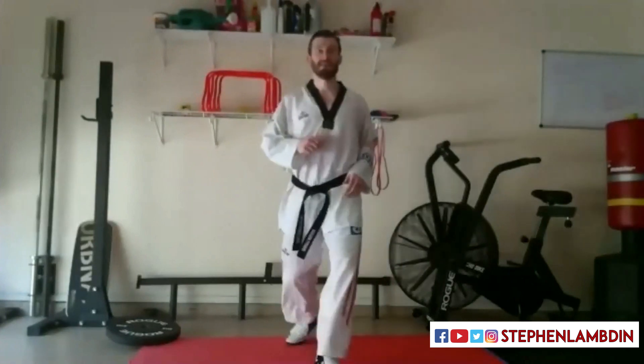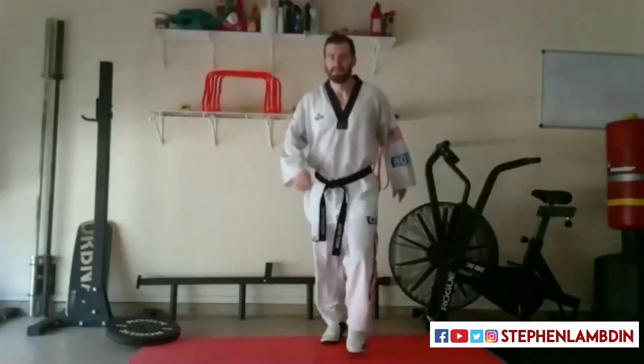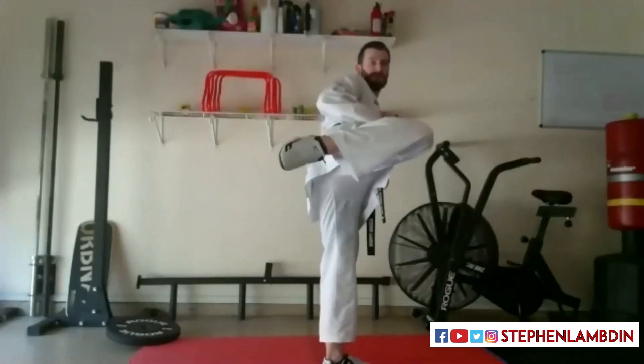Two more. Knee up, turn over, extend. Last one: knee up, turn over, extend.